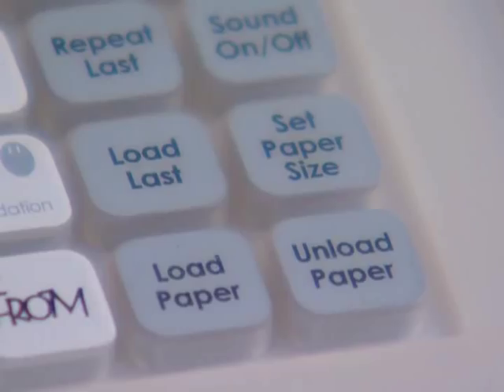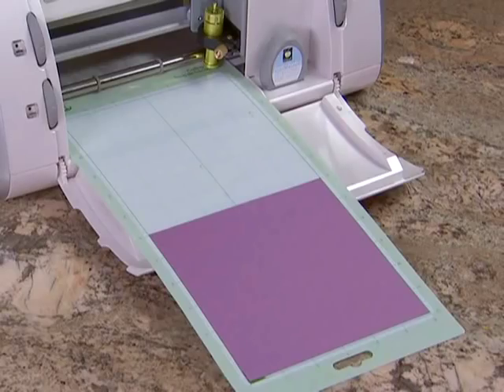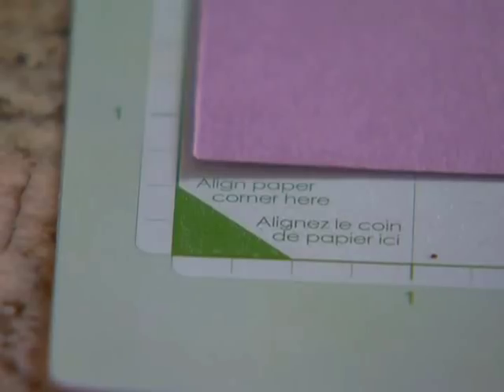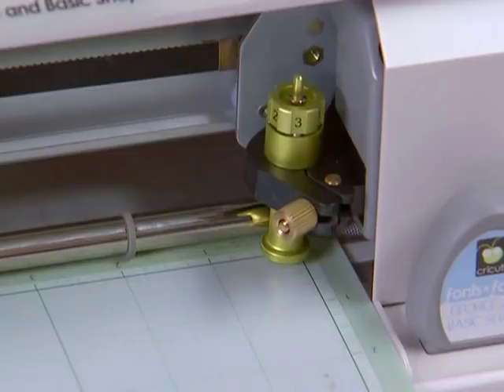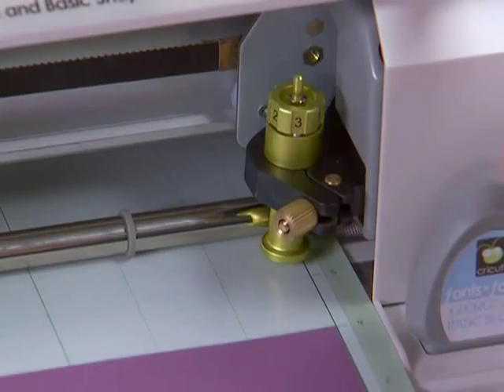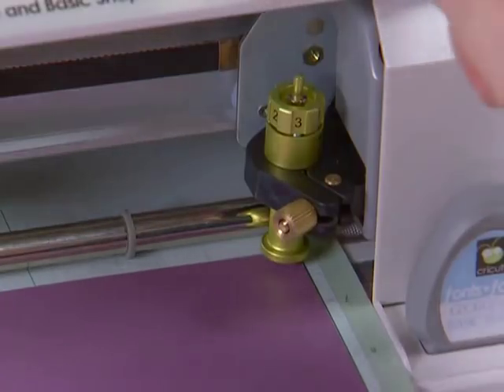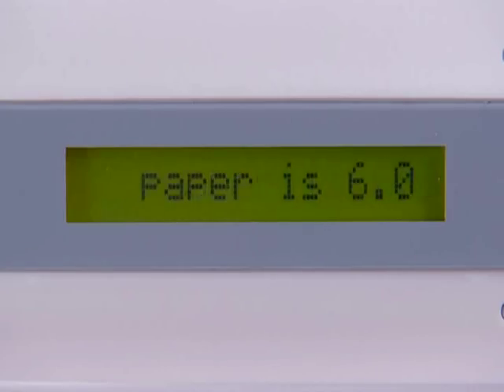Use the set paper size key when you are using paper that is smaller than 6 by 12. You will simply align the corner of the paper in the lower left corner of the cutting mat. Press load paper. Use the blade navigation buttons to align the blade with the upper right corner of the paper, and then press the set paper size key. This will tell the Cricut machine where to begin cutting.